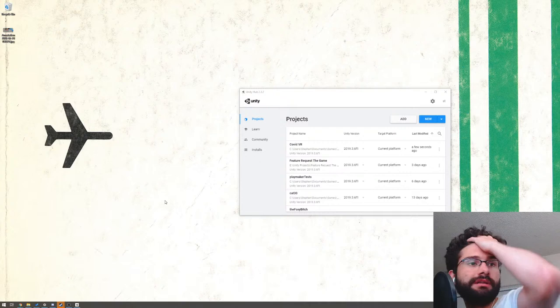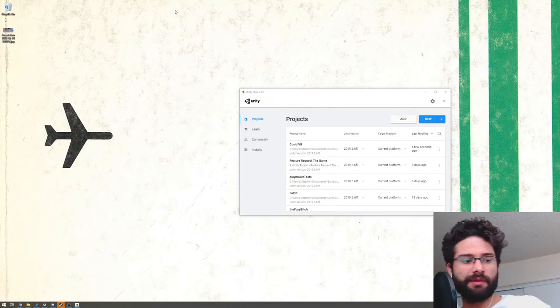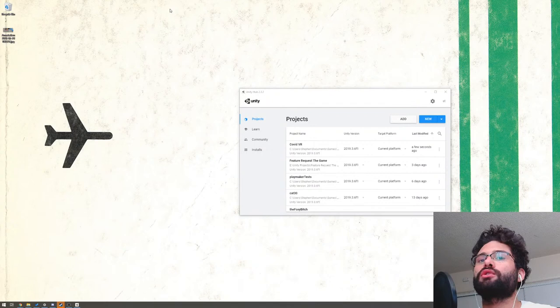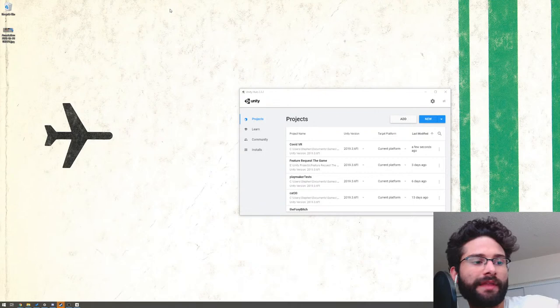Got Unity Hub open, just want to make sure everything's all set. Good morning or good afternoon — three minutes past noon. If anybody wants to follow along, now's a good time to crack open Unity. A quick runthrough: we're going to go over how to install Playmaker into Unity, and then we're going to go through that running camera effects animation thing from the last video.